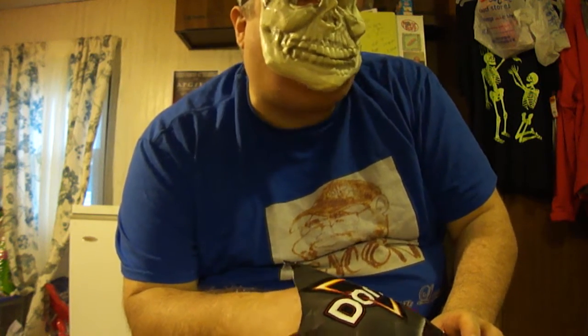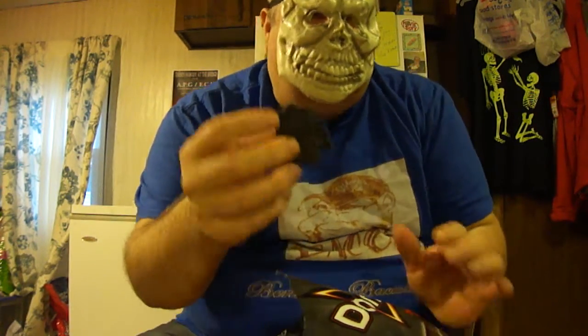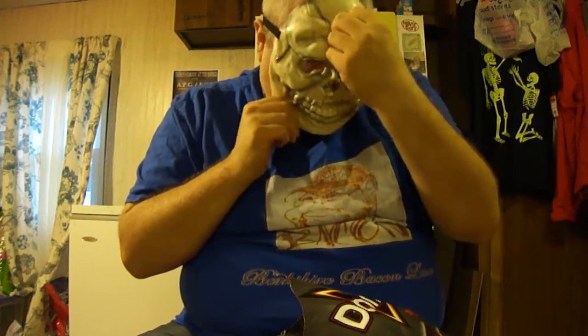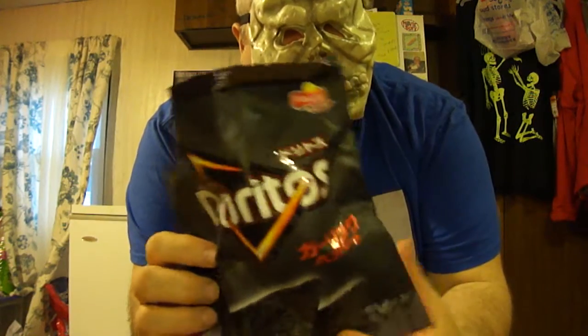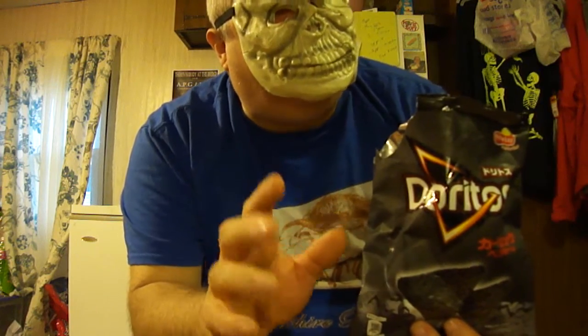Wow, these are very sweet with a taste of garlic. I don't taste much pepper — mostly garlic. Very good. I taste a little pepper now but these are more sweet than spicy. Great garlic flavor — I love these very much.